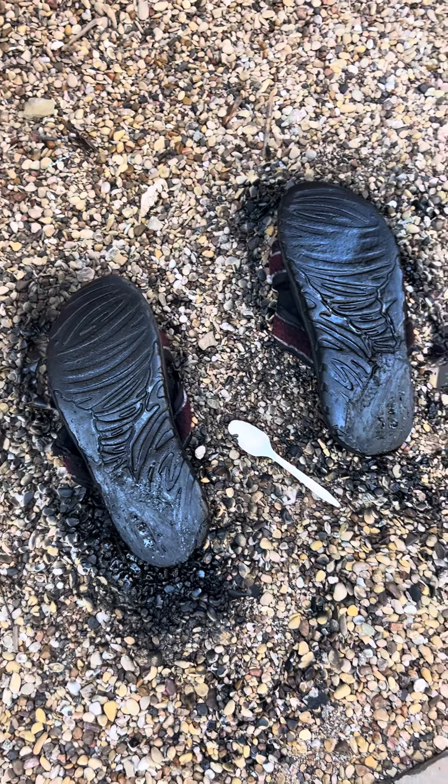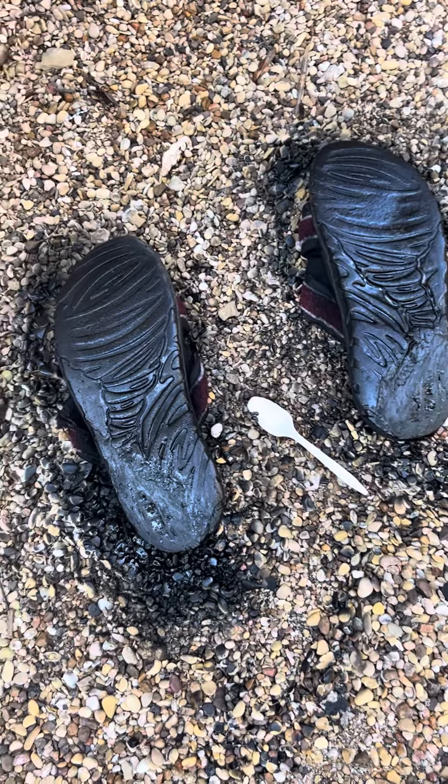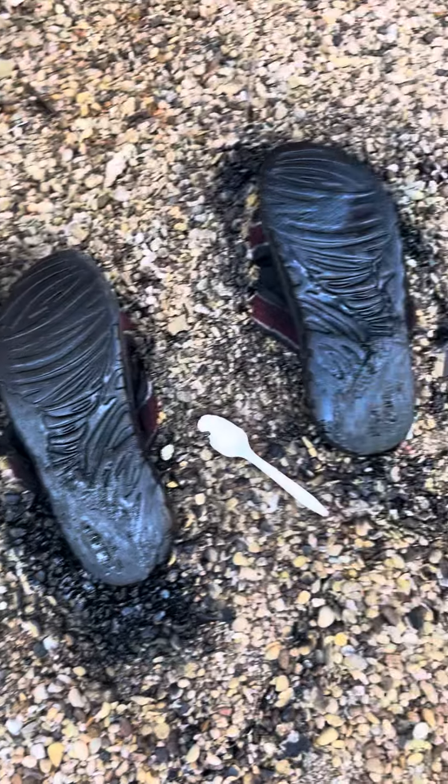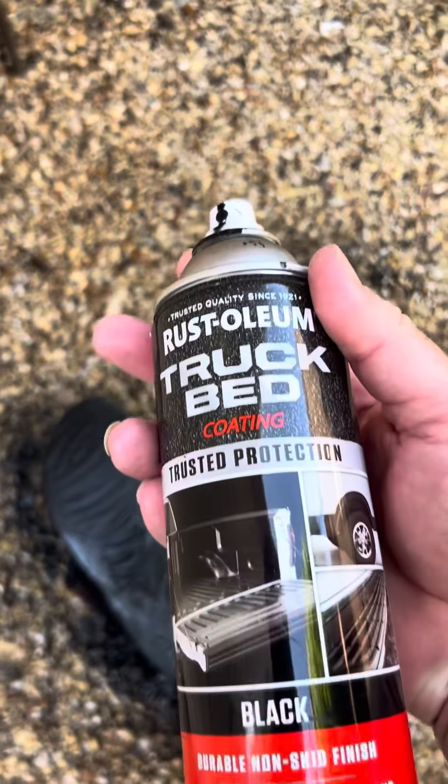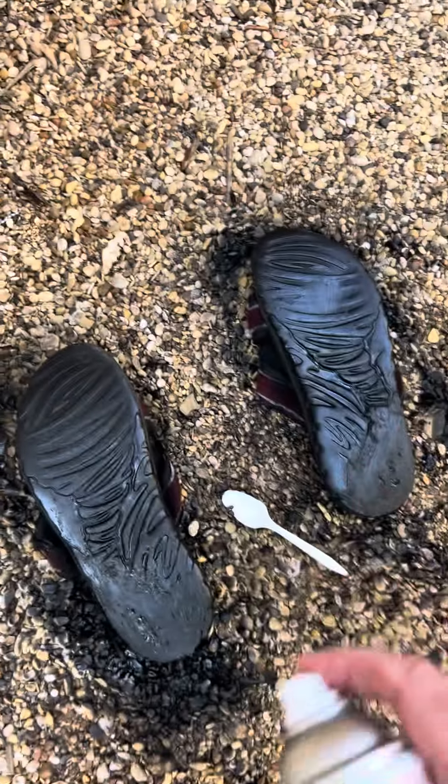This worked out much better than anticipated — just use the back of a plastic spoon to smooth out that rubberized undercoating. Now I'm going to put another layer of truck bed liner on top for the top coat.